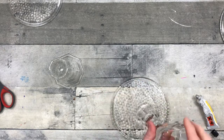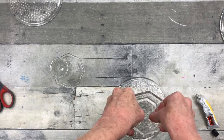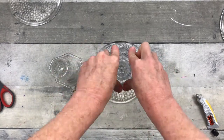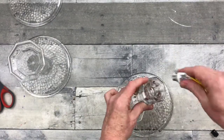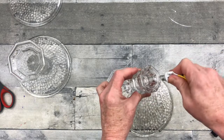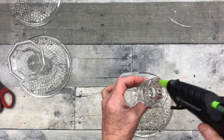I use Gorilla Glue glue sticks because they have a seam, in my opinion, to have a better hold. But you can use whatever you like. Any type of adhesive that you like, you can use for your candlesticks. Some people have more luck with this, and some people have more luck with non-silicone adhesives.